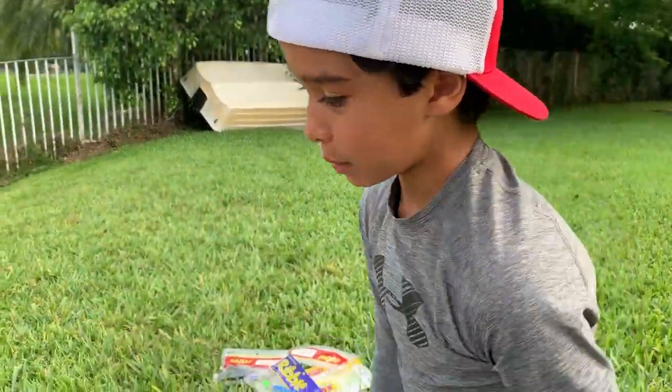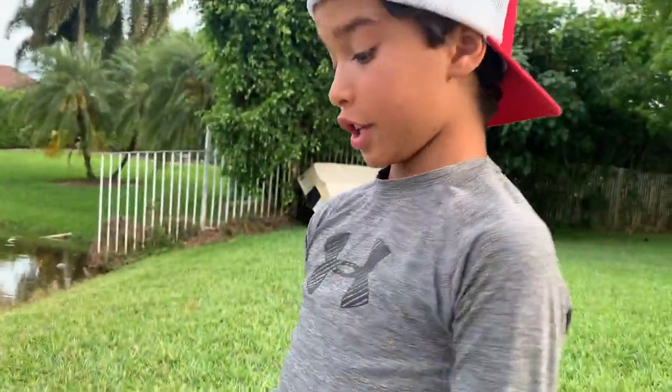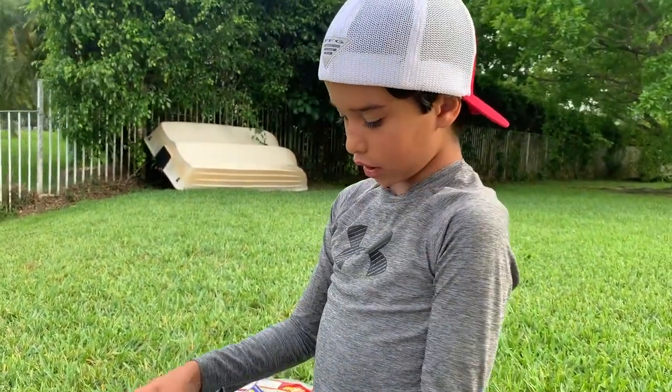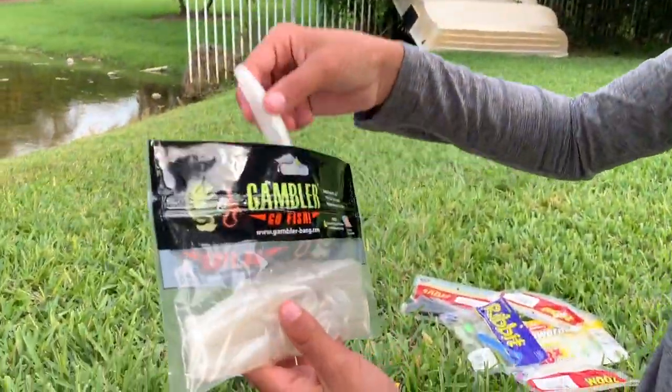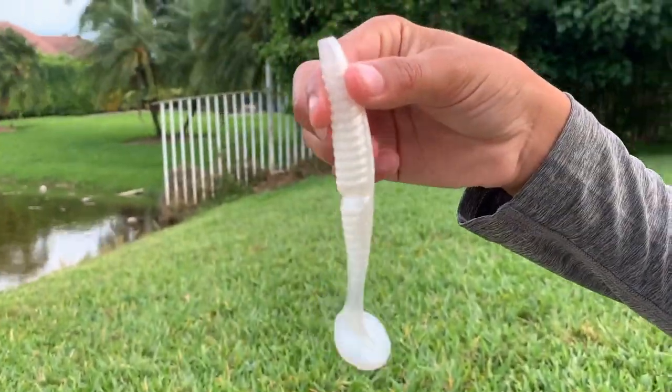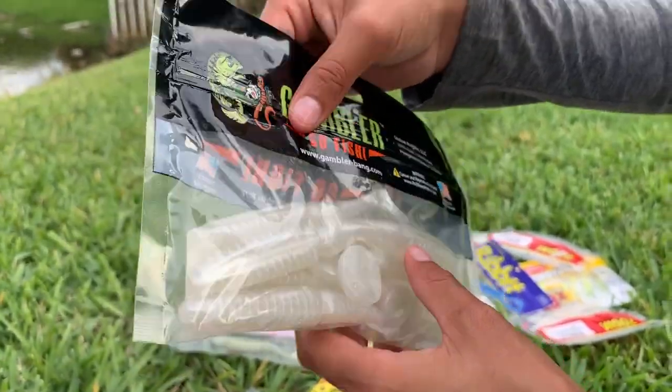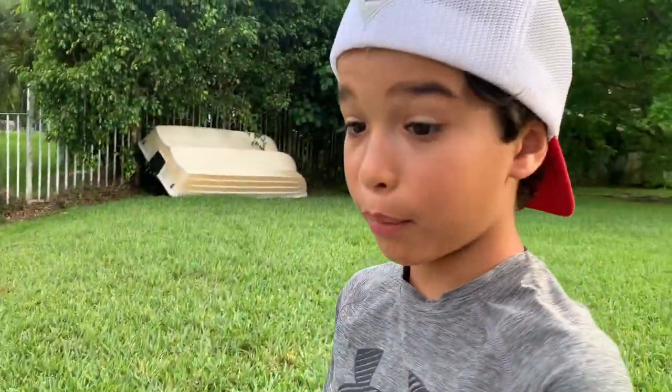On a fluke bed — I didn't even use a crawl or a jig or anything crazy. Gambler Go Fish swimbait right here. I have a bunch of swimbaits — I love swimbaits guys, you gotta get some swimbaits, swimbaits are the money.